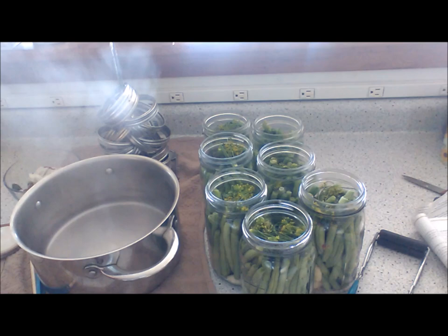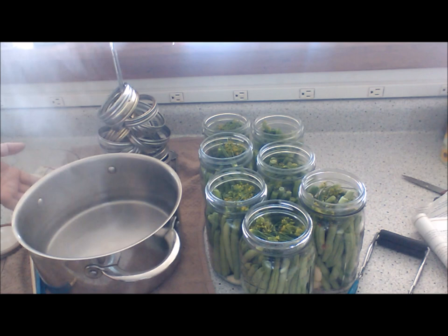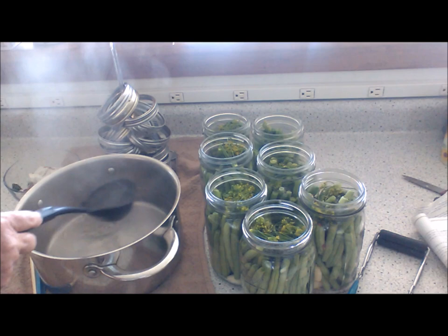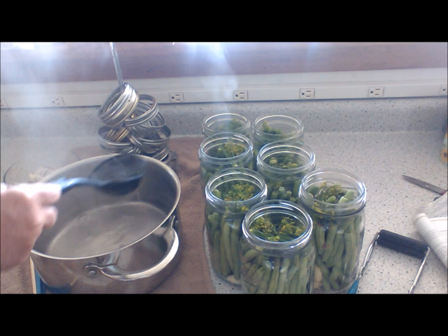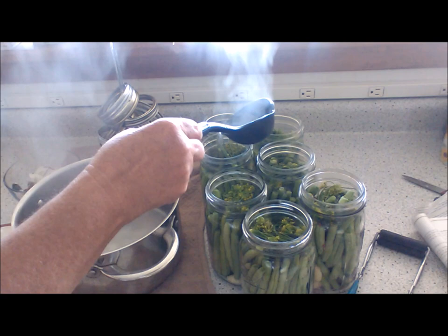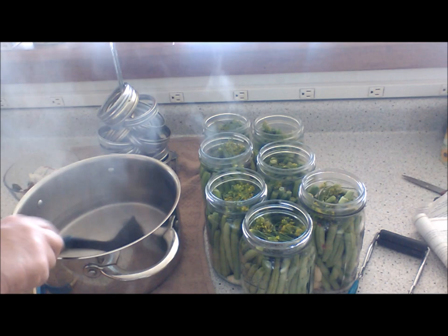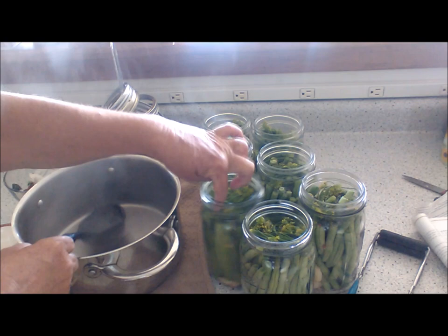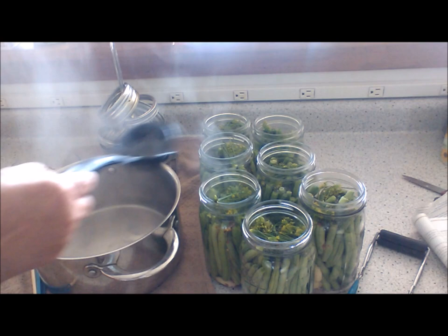Okay, we're back. This is the two and a half cups of vinegar and two and a half cups of water — and I have doubled the recipe. I may have to make one more batch. What you want to do at this point is ladle the brine into the jars, just like this. I'm pretty sure I'm going to have to make some more but that's fine. I stick the dill stem down with my chopstick as I go.